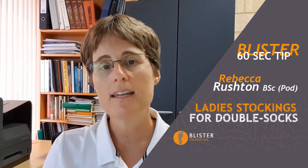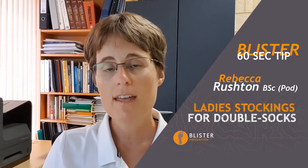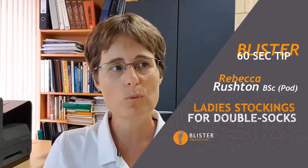Hey, it's Rebecca here with this week's 60 second blister tip, and today it's all about double socks and how people sometimes wear ladies stockings as their first sock layer. Essentially, the idea is you wear a shiny kind of sock as your first sock and then just a normal athletic sock over the top.